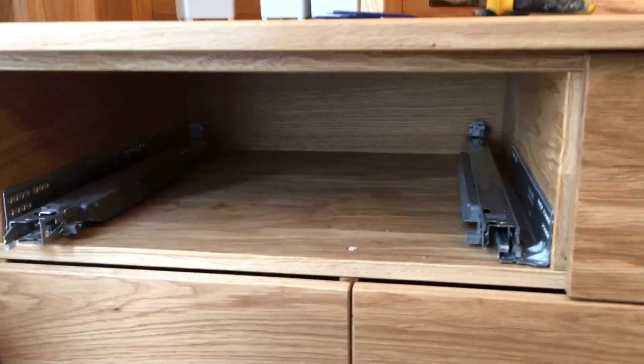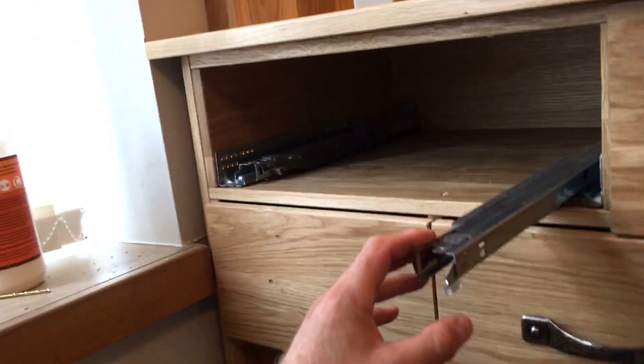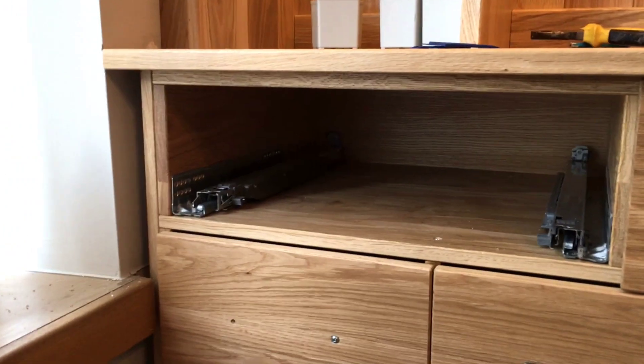For most of our work we use these Blum Movento runners. They're undermount so they're concealed when the draw box goes on top, and they've got soft close — they've got really nice action to them.